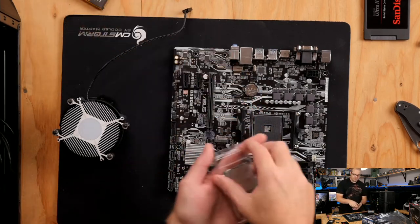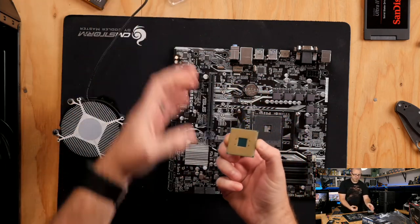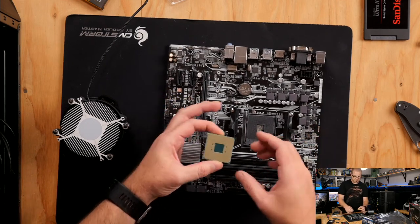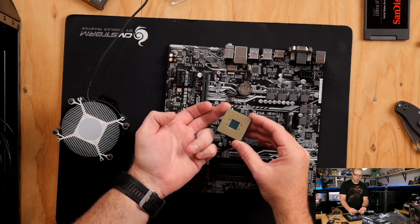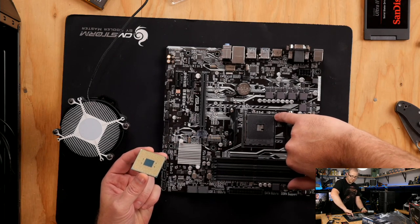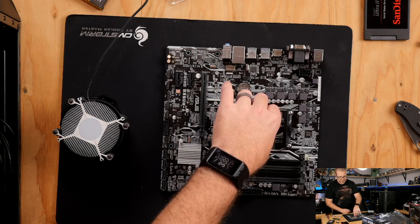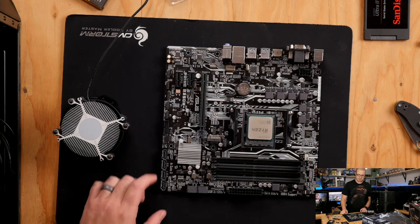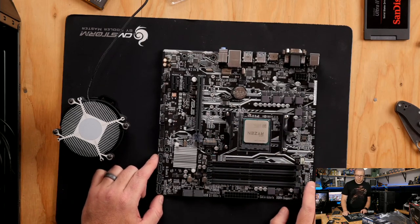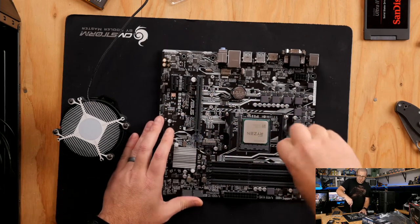The triangle on the CPU socket is a lot harder to see, but it's right there — only one corner has a little triangle notched into it. Lift up the little arm, line up those triangles so they're both in the same corner, set the CPU gently on the socket, and if you've lined everything up, it should just drop right in there. This is called a zero insertion force socket because you don't need to put any pressure on it. Lower the arm back down — that is how you install an AMD CPU. It's very simple.